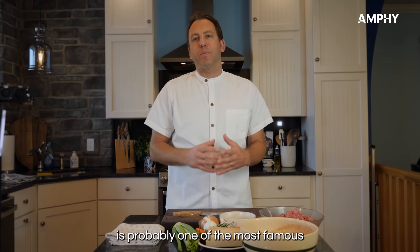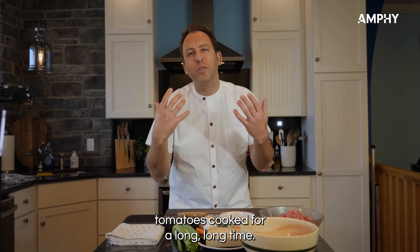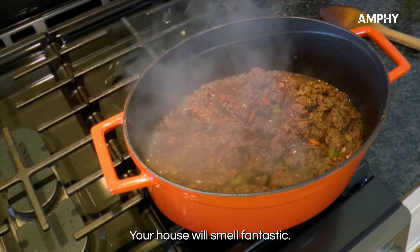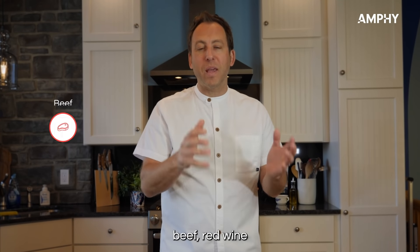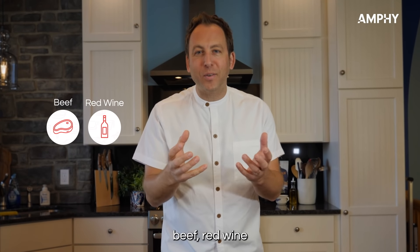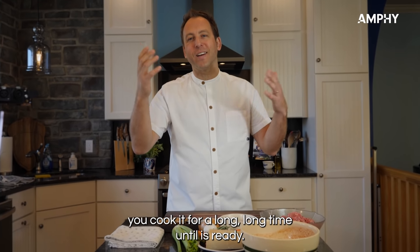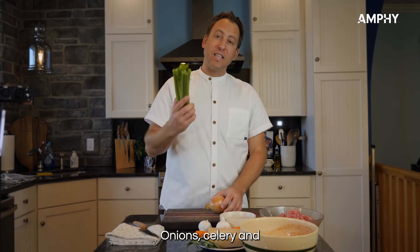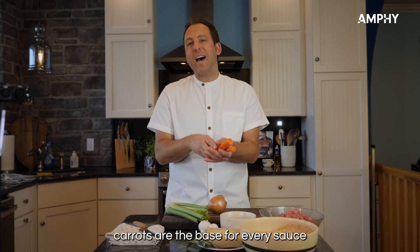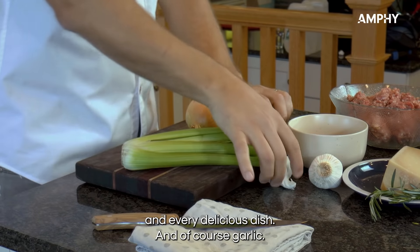Classic bolognese is probably one of the most famous Italian sauces — it's meat with tomatoes cooked for a long, long time. Your house will smell fantastic. The classic base is carrots, onion, celery, and garlic. Add beef, red wine for more flavor, tomatoes, and forget about it — you cook it for a long, long time. Onions, celery, and carrots are the base for every sauce and every delicious dish, and of course garlic.